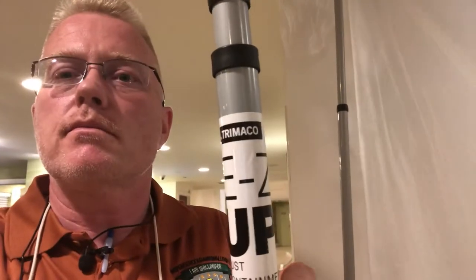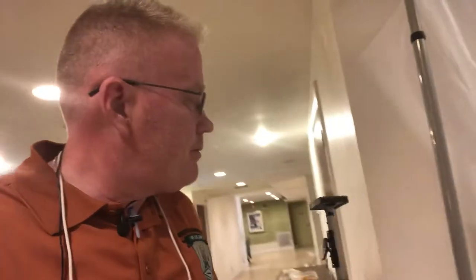If you're on a commercial job and you have dust that might go all over the place in a hotel or a hospital, what do you do? I want to introduce you to a product that I purchased from Sherwin Williams. It's a product from Tremaco and it's called the Easy Up Dust Containment Pole.